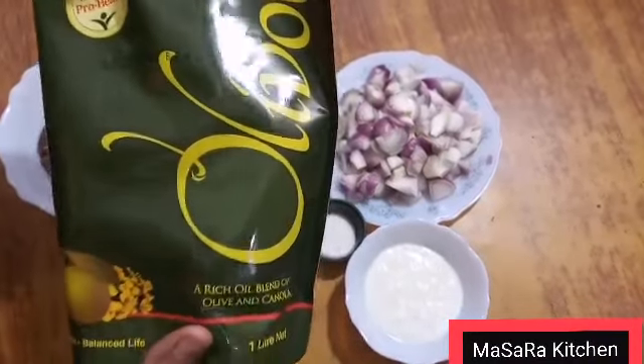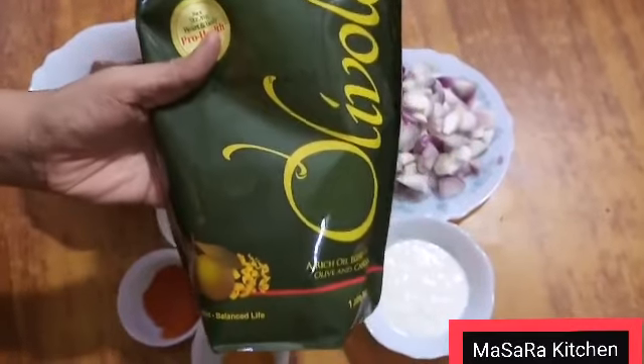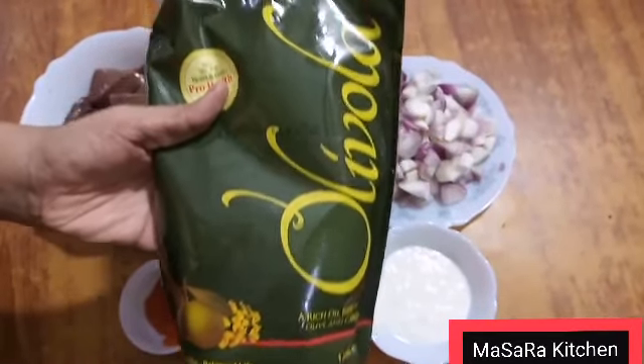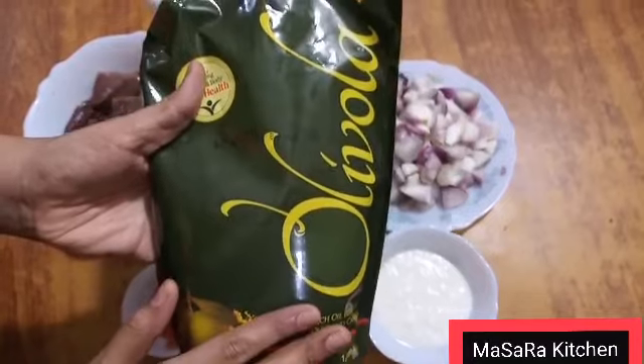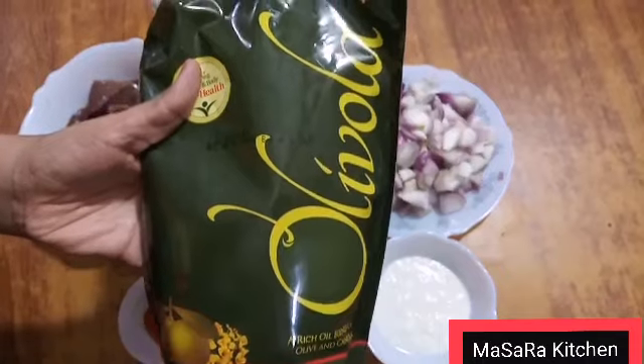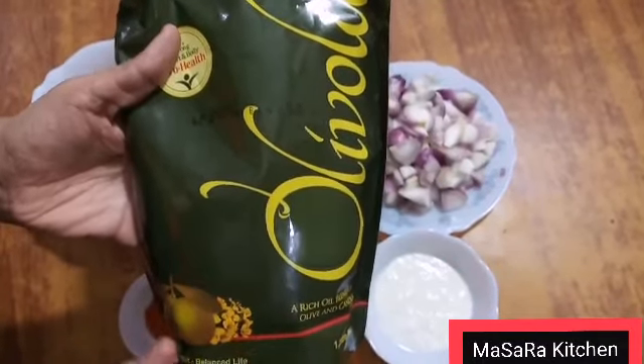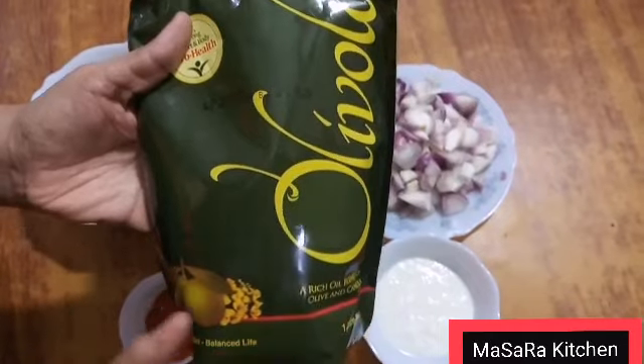If you want to use a healthy oil, you can use corn oil. It is very expensive, but if you use it, it is very good — reasonable price, very healthy. It will be very good for your health.